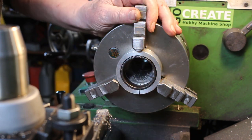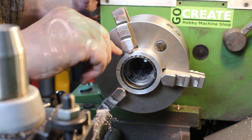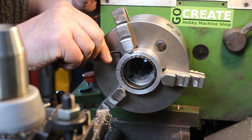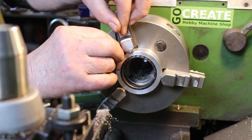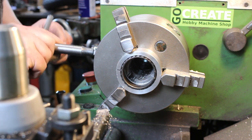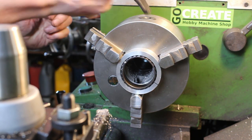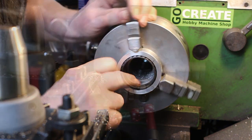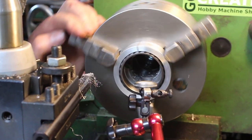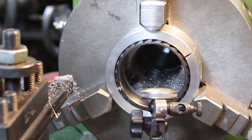That's just perfect. I'll take that screw off. It's running consistently within 0.03mm, which is about a thou.